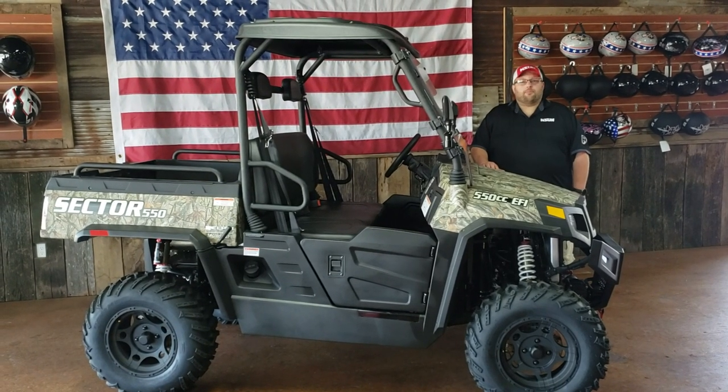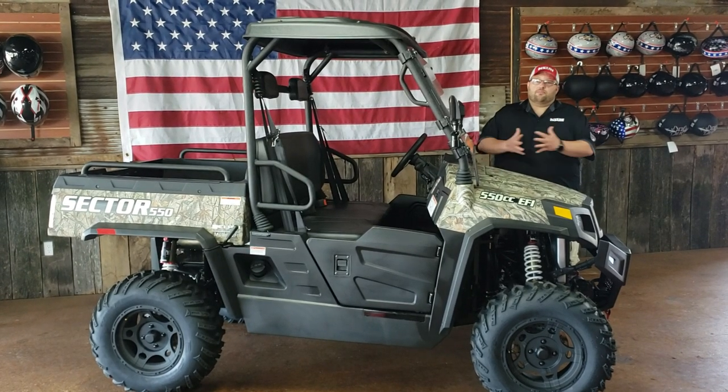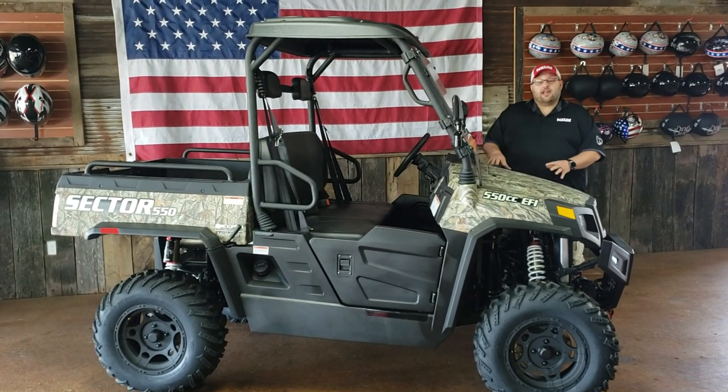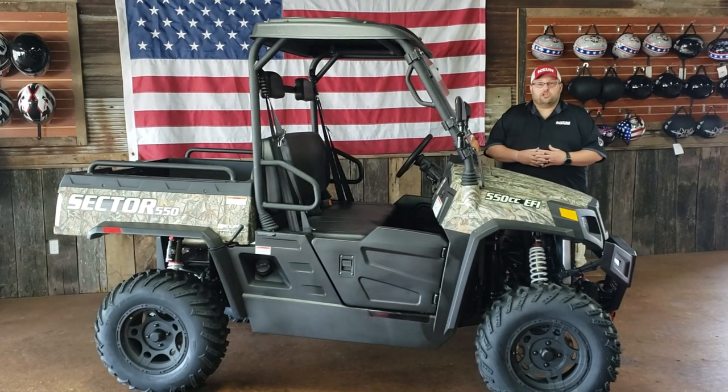Hey guys, it's Jeremy Pruitt here from Outpost Motorsports, one of Hisense's leading sales, service, and parts centers in the United States. We're here today with the 2019 Sector 550, one of Hisense's most popular units.